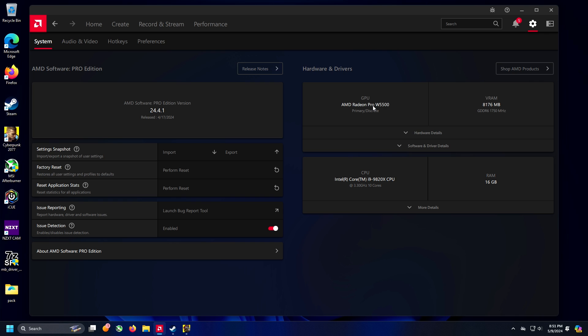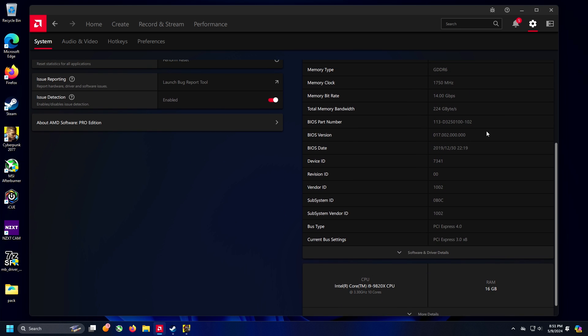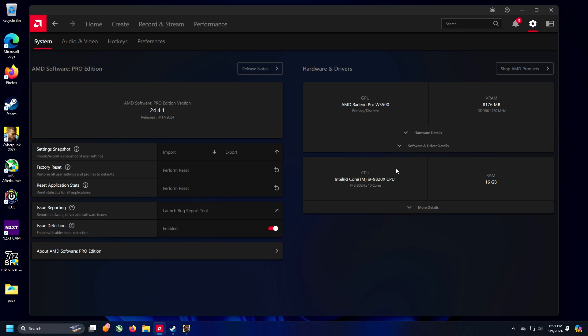So it's a Radeon Pro W5500 — the video card is an 8GB GDDR6 video card. And then we are running it on a 10-core i9-9820X CPU. There's no overclocking going on here, it's just stock. Obviously it self-overclocks, but I have not overclocked it myself.